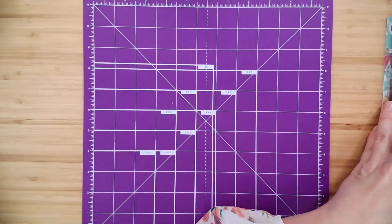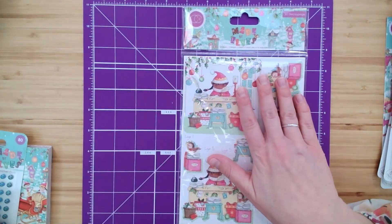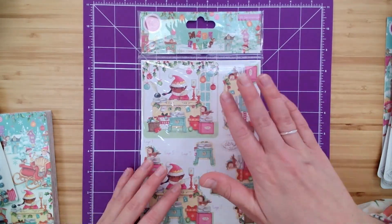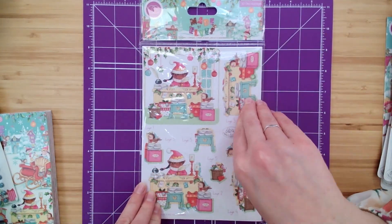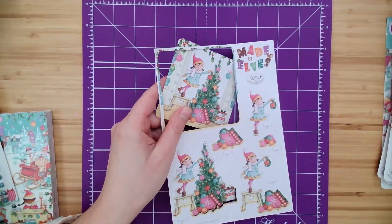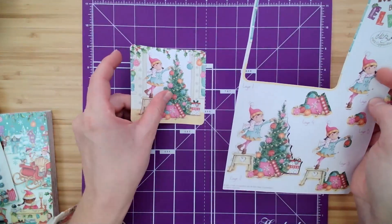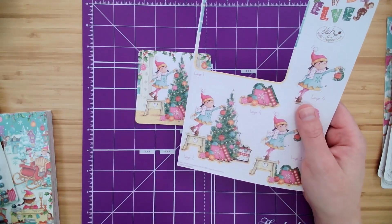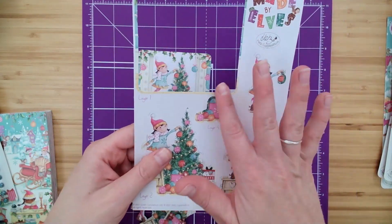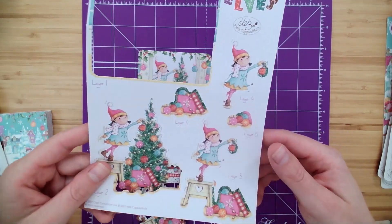This set, as with all of the Craft Consortium collections, also has all of these different embellishments. We have the 3D decoupage set — it has 10 sheets, five designs, so two of each. These sheets are pre-cut. So you just pop out your designs, pop out the layers. I've already got them set up here — you can see they're labeled. We follow along from the largest layer all the way to the smallest layer. So we've got layer one, layer two, layer three. You can't mess this up!